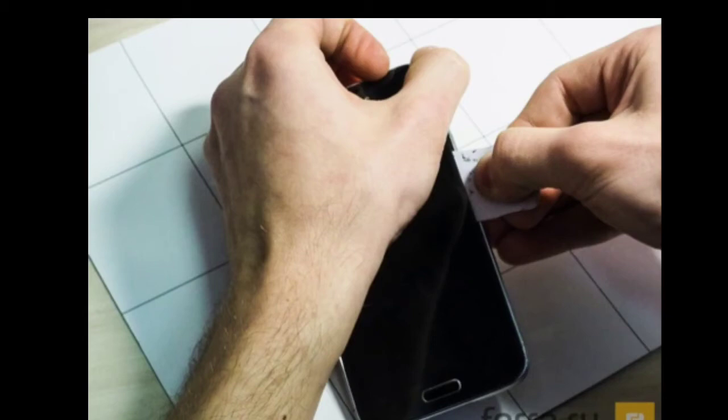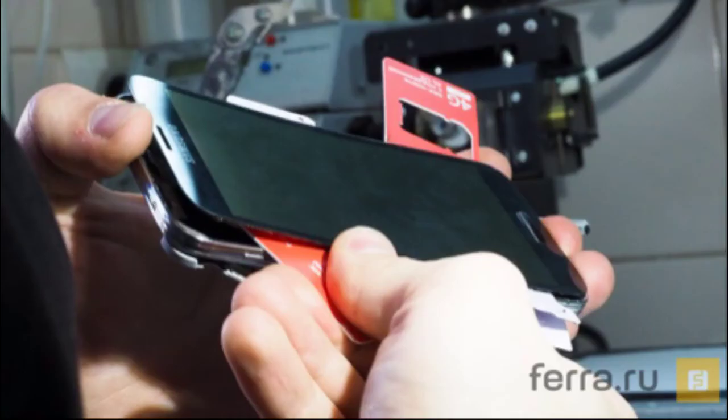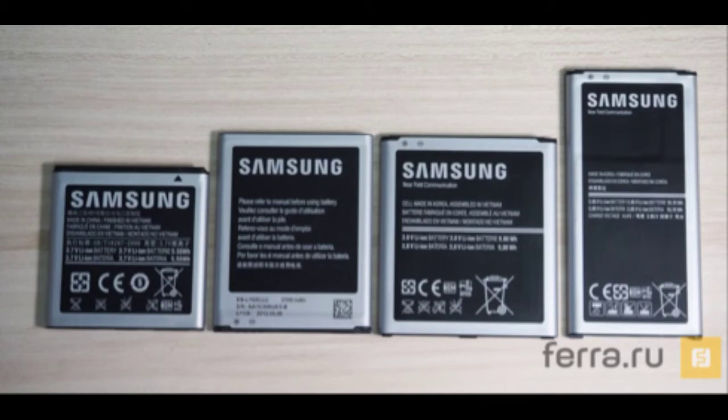Samsung's new Galaxy S5 won't be released internationally until April 11, but the Russian dudes already managed to disassemble it, allowing us to see what the handset looks like on the inside. Reportedly, it's difficult to remove the screen of the Galaxy S5 because Samsung is using a special adhesive to keep the display panel attached to the rest of the body. After you get the display out of the way, the teardown can advance faster, but the entire operation will likely still last over an hour.